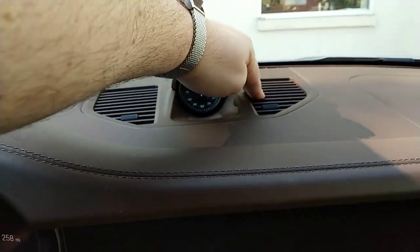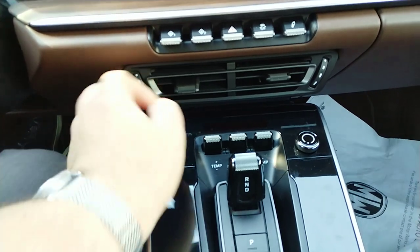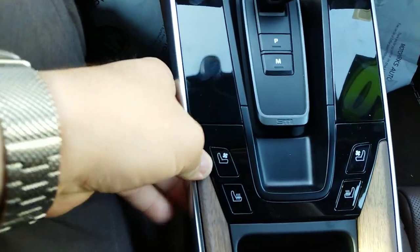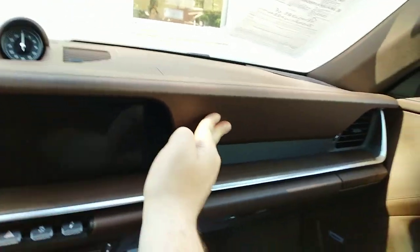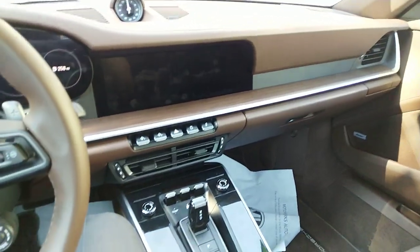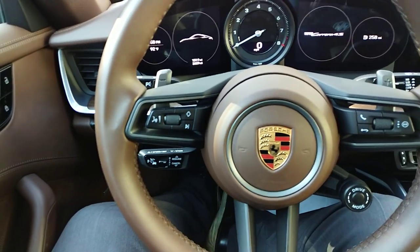A little bit loose on the steering wheel. First time being inside one of these new 911s. It's pretty good overall. Just a couple little squeaks in the interior — or I mean on the steering wheel. Nothing crazy.